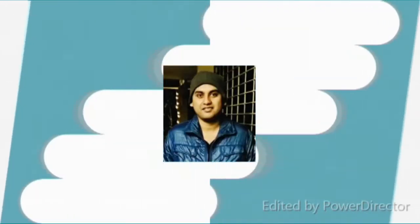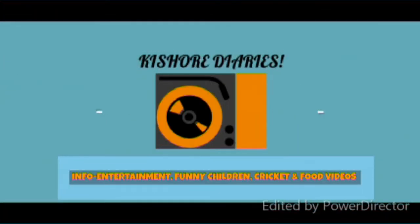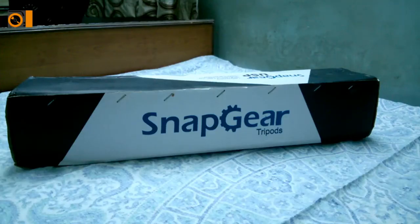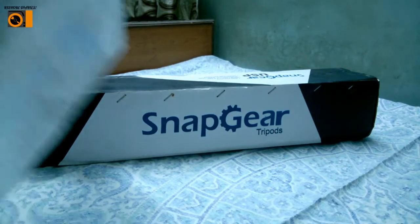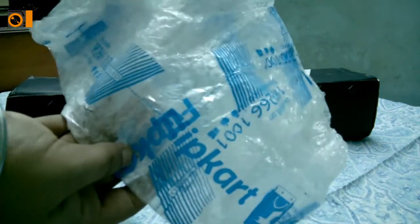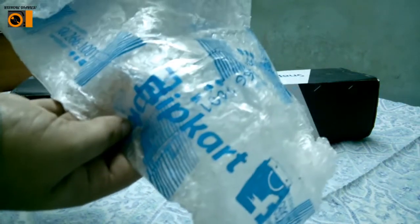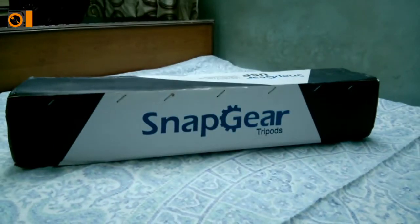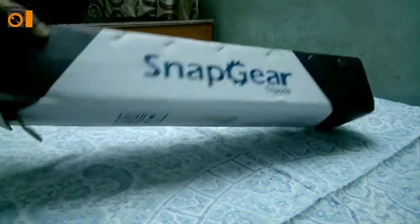Okay, so it came from Flipkart — as you can see it came in this Flipkart packet. I have already opened it up while setting up, so this was the packet. Now I'm opening this stuff — let me open it.